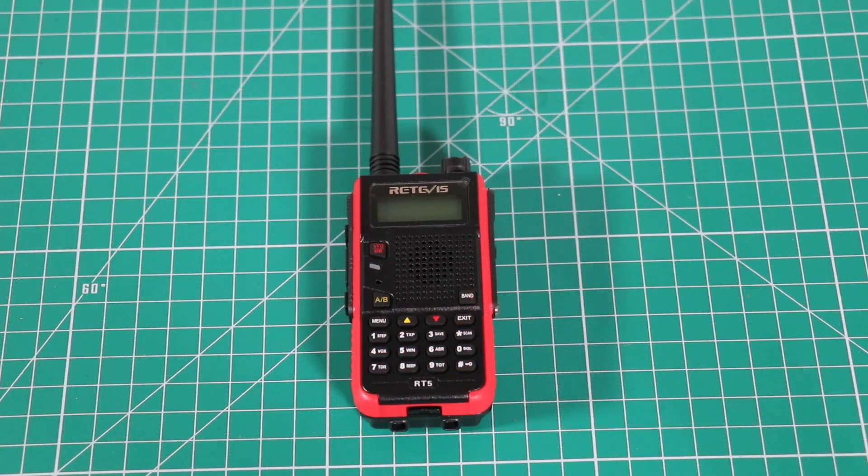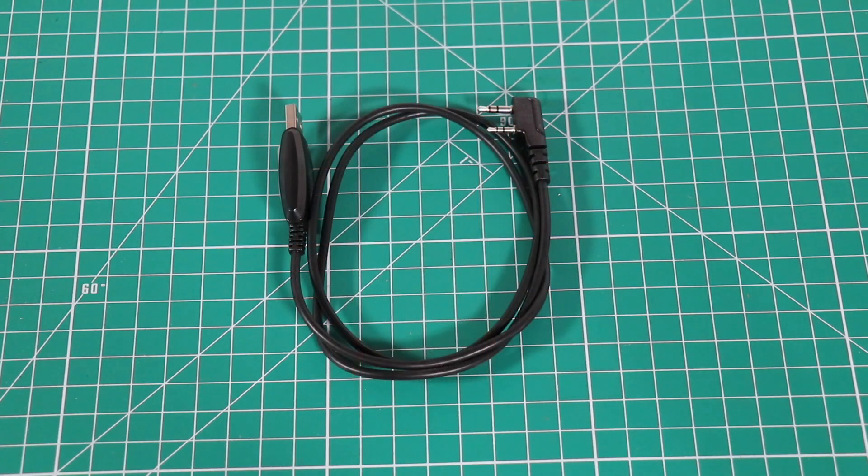At the time of this video, the radio itself is going for $24.99. I also received the programming cable, and at the time of this video, the cable is going for $6.99.